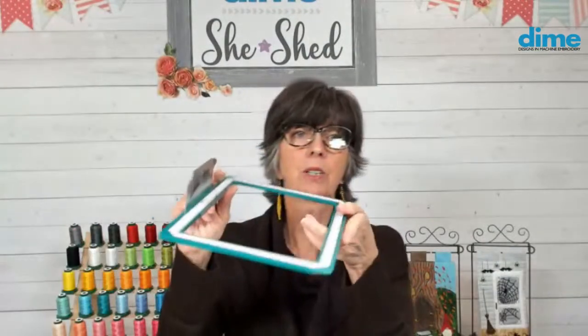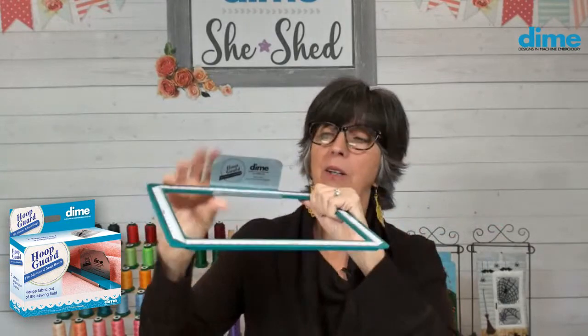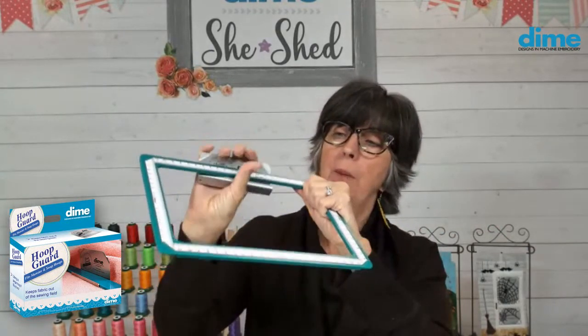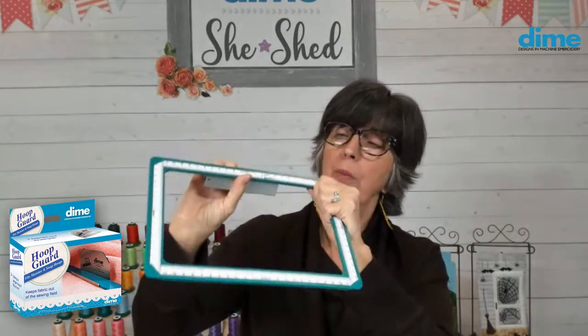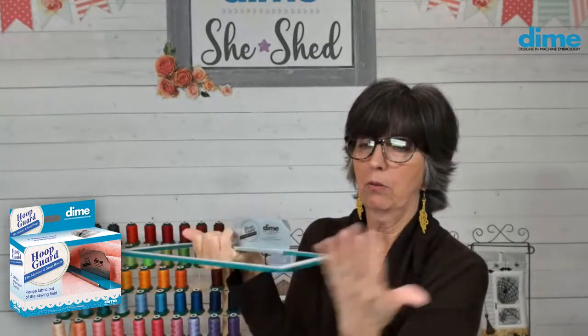Christina Cunningham says the biggest quilt she finished was 75 by 80 and it was a job. It is a job for sure — even with a long arm it's a big job, but you can do it your way. With the Weightless Quilter, I love doing this.